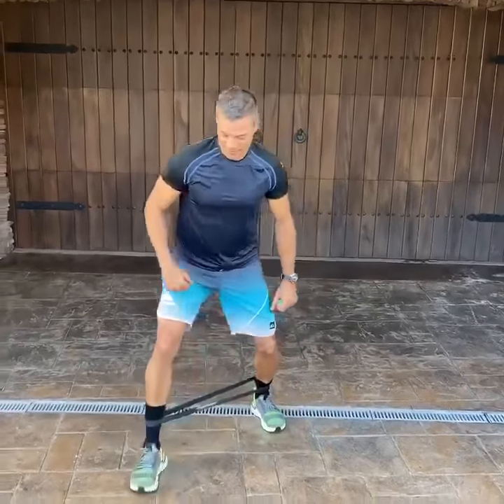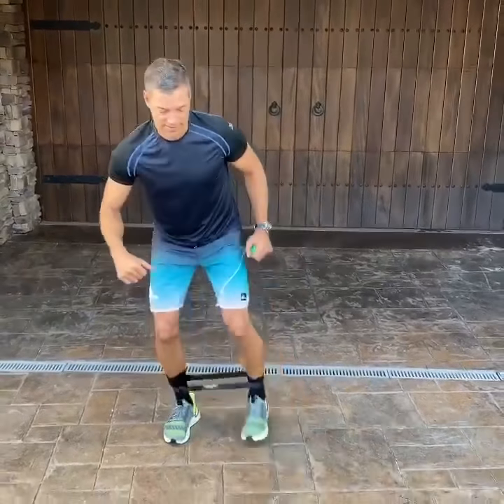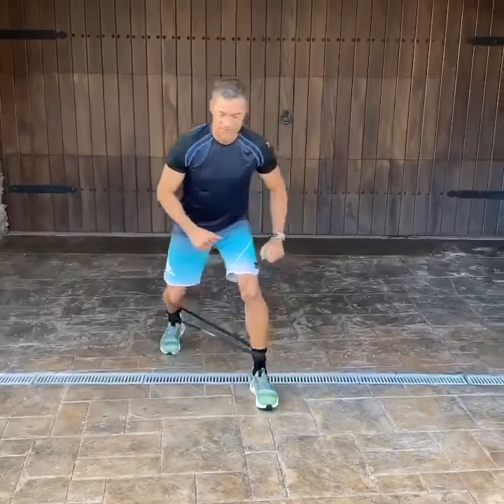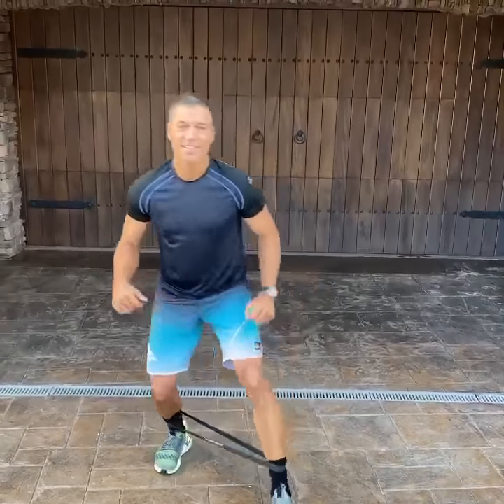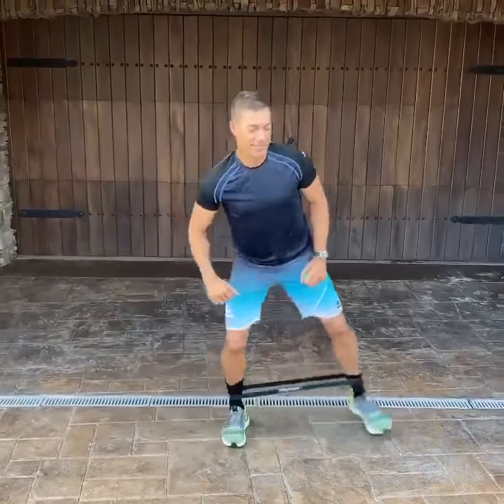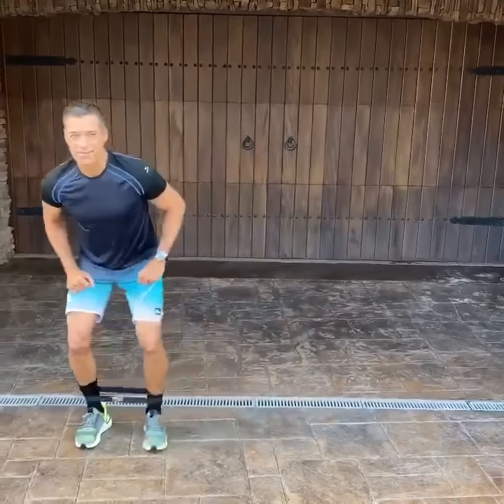One is the monster walk. Use these bands, do ten and ten — ten forward, ten back — and then do a sidestep, going back and forth ten times.